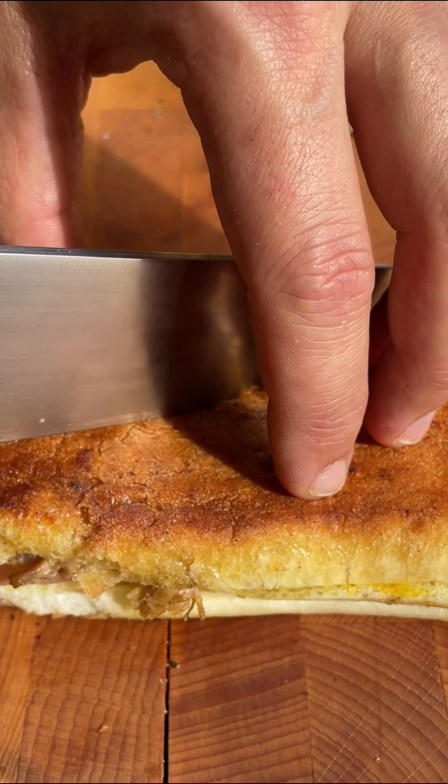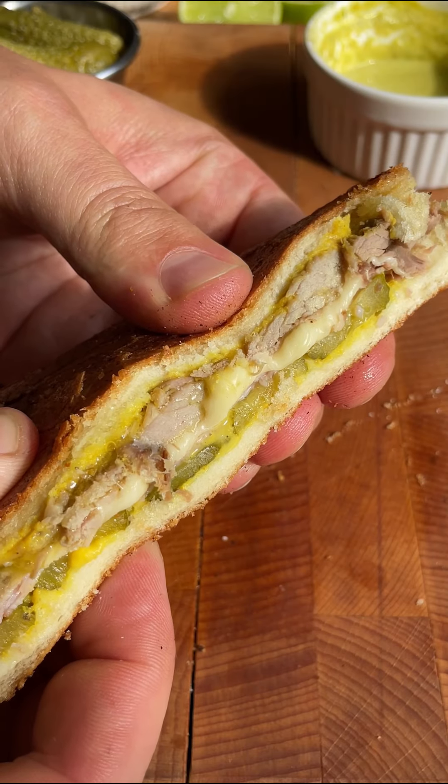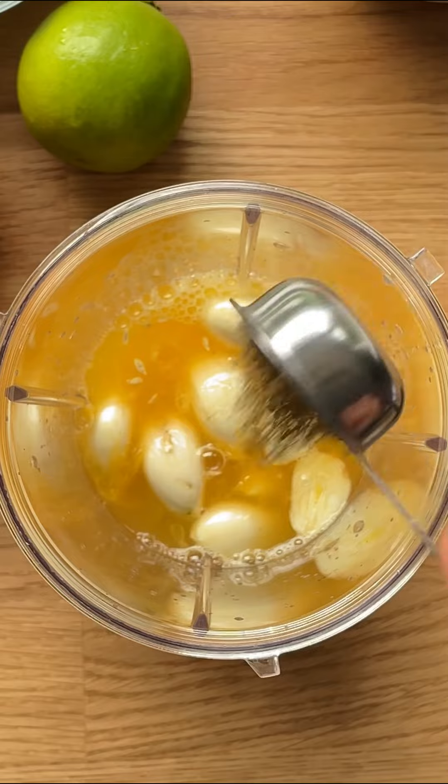Let's make the best sandwich we have ever eaten. You guys, this is so good. Today we're making a Cuban sandwich.